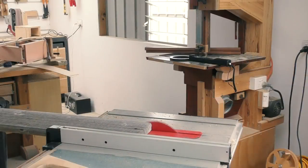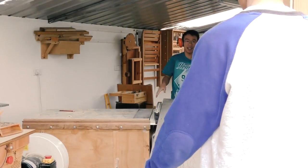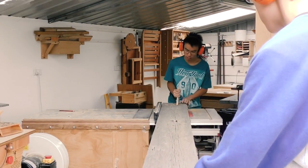Just when school started, a restaurant wanted me to make a big wooden panel for them as a sliding door. They asked me at the start of the school year when it wasn't very busy, so of course I said yes.